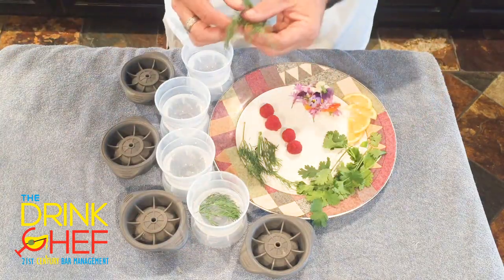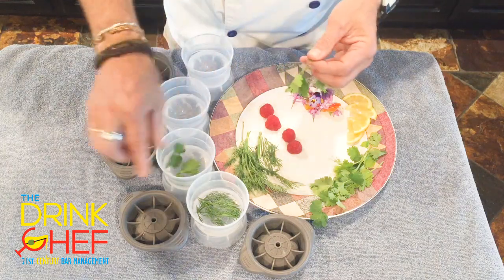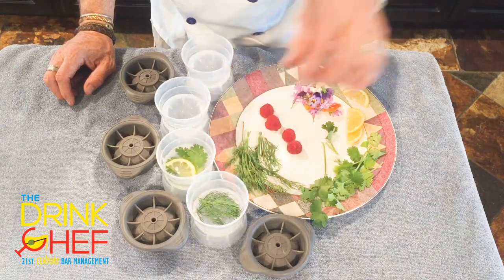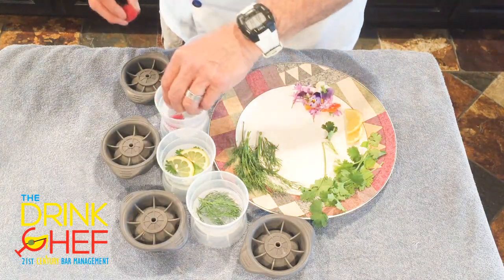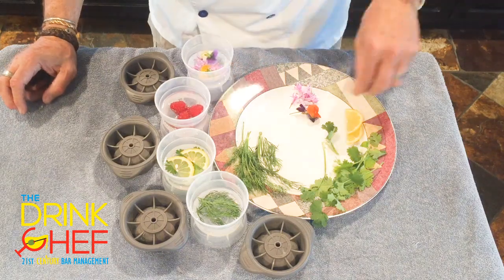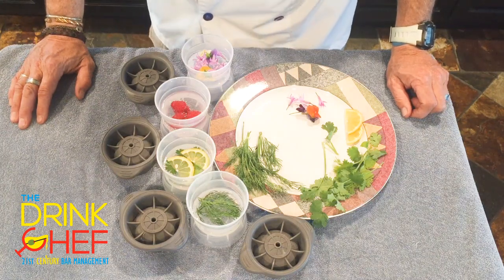I'm just going to put a little bit of dill here, and then some cilantro leaves — pick out the nice ones. You don't need too much; it's going to make a big impact as the ice cube melts. Then I'm going to put just two moons of lemon on top of that. This one I'm going to put the raspberries in. And this one is the edible flowers. As I said, they're all going to float. I'm going to freeze these, come back, fill them up with water, and show you what the finished product looks like. Cheers.